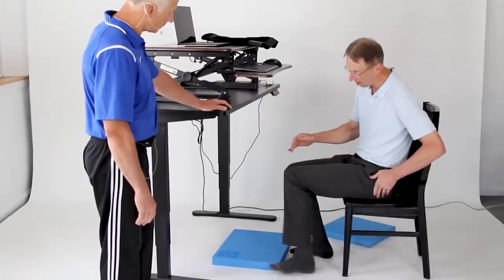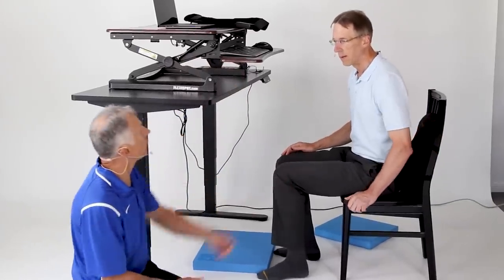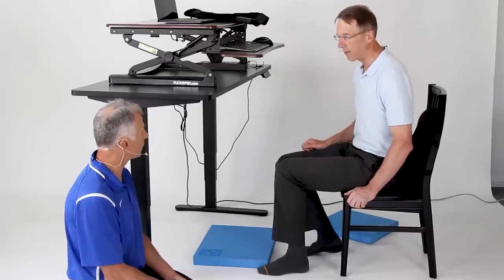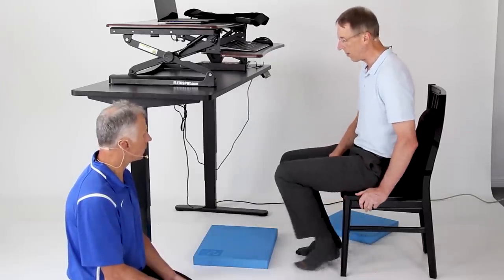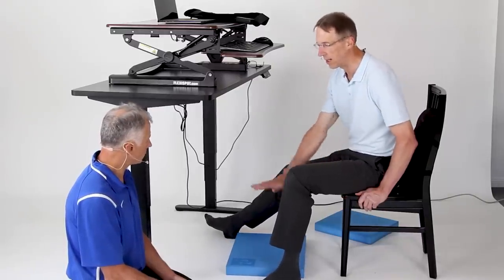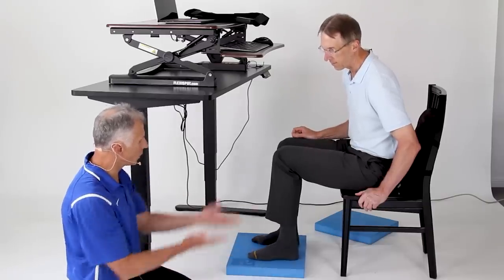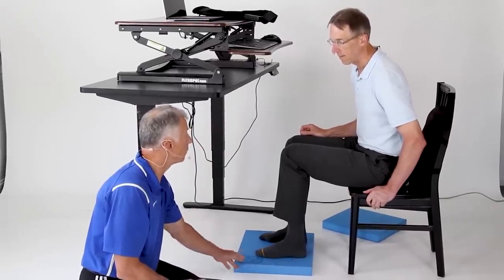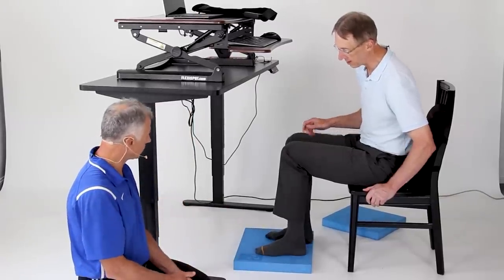Ideally, you want your knees just slightly higher than your hips — a right angle is also pretty good. Now for a lot of you who are shorter, if you're getting pressure underneath your thigh, you want to go ahead and use something to place your foot on, like a mat or footrest. The wider and deeper ones are better because they give you plenty of room to move your feet. If you feel your feet swinging, you're too short and can't adjust your chair. People have used something as simple as a piece of plywood with two-by-fours underneath, and it works out really well.